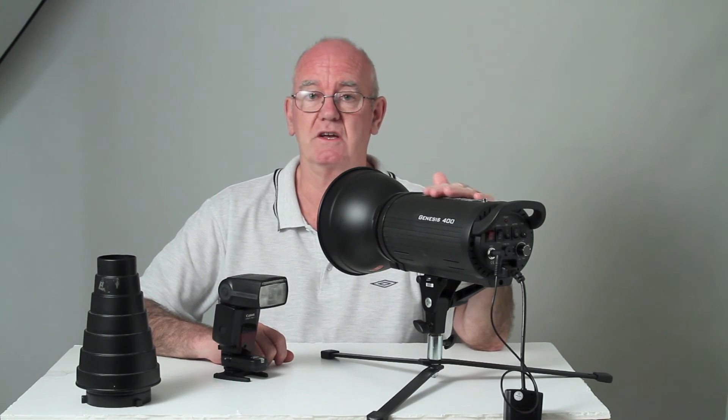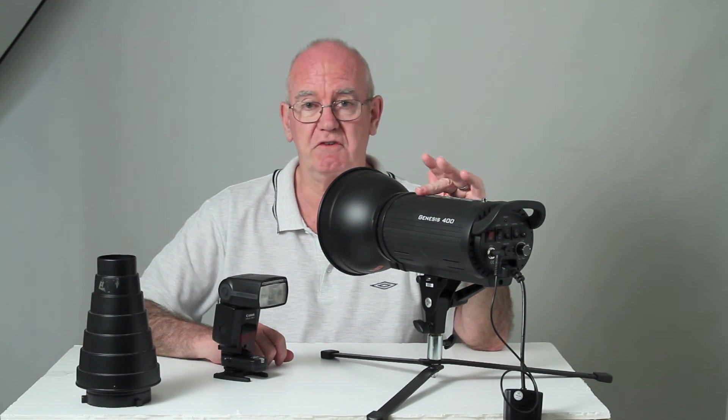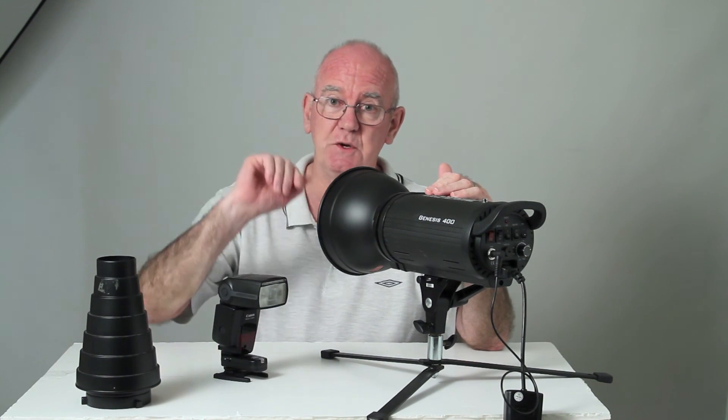I think that's answered all your questions about studio flash. See you soon.